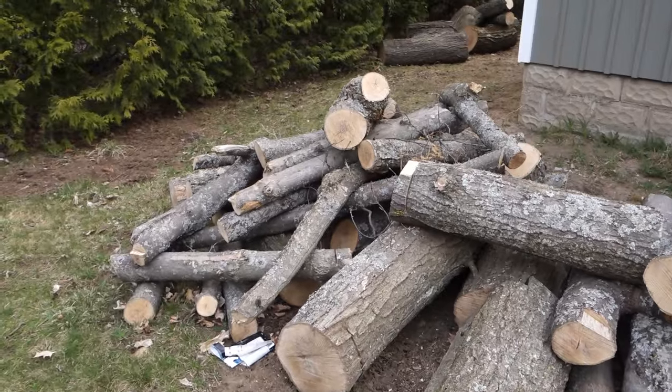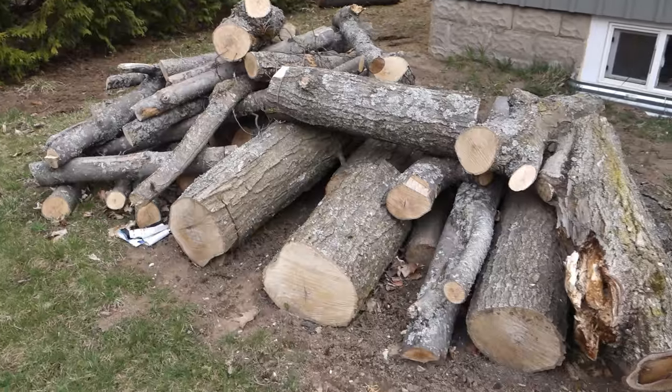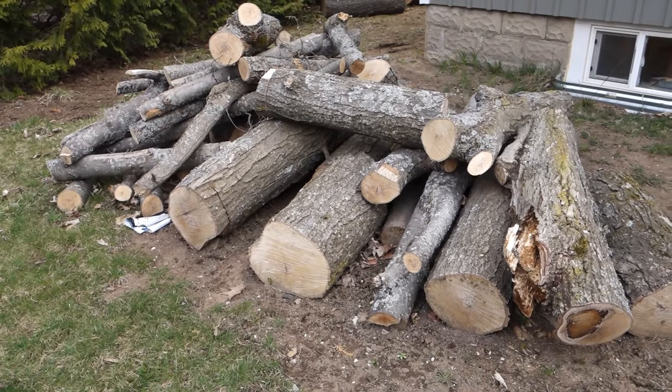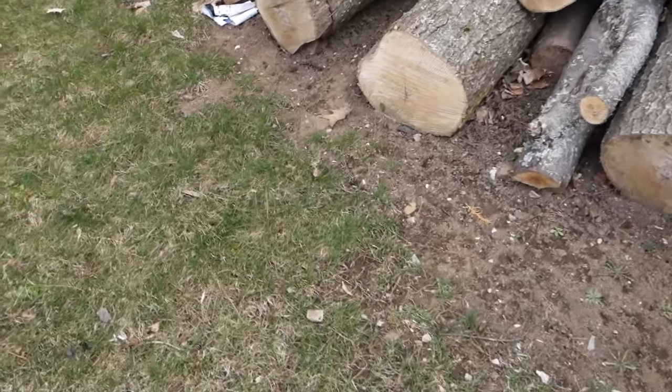Now this wood is hard maple and it's going to be a little bit difficult to cut up. I don't have a chainsaw to make a chainsaw mill, but I've got everything to make a bandsaw mill so I think I'll do that just to try it out.